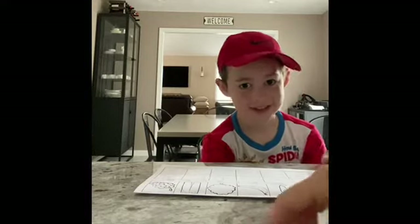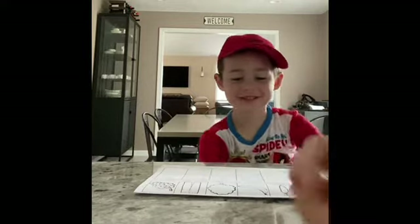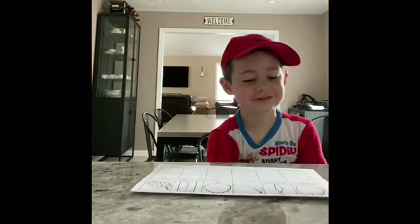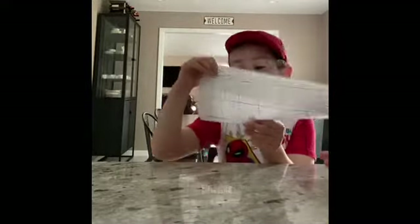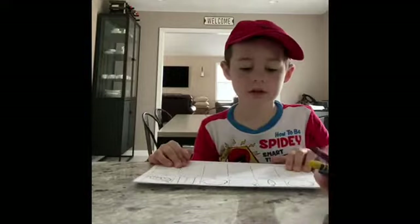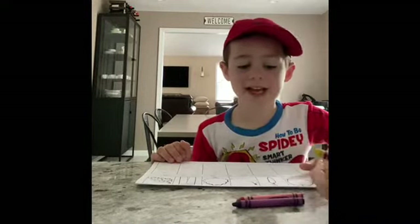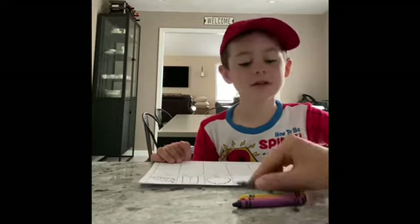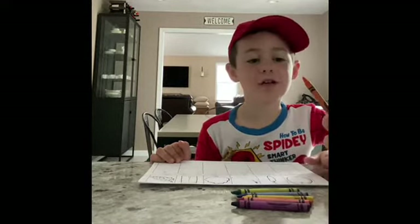Can you see my hat or not? Good morning, everyone. Can you say good morning, Evan? Good morning. Today what you need is — can you show them this paper? This paper. And we also need — what color crayons? Purple, red, yellow, blue, green, orange.